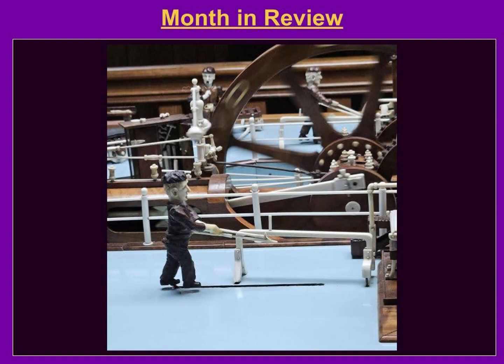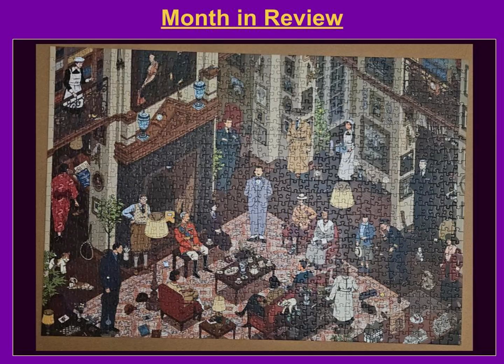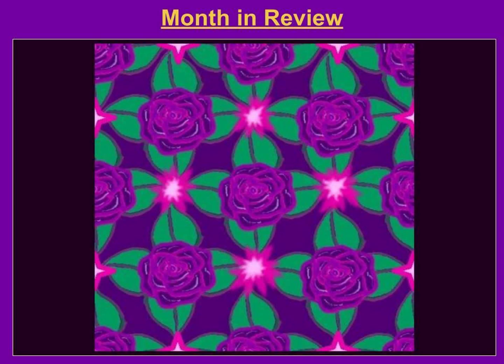We also took my grandmother to the Warther Carving Museum in Dover, Ohio. I plan on doing a video about that another time, but I highly recommend going. I did this thousand-piece World of Hercule Poirot puzzle, and hand drew a new background tile for my website.